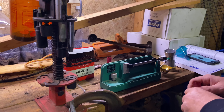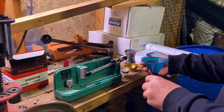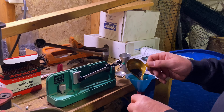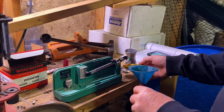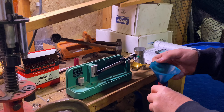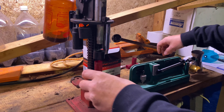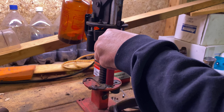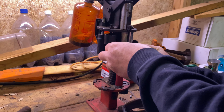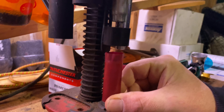Then you take your powder that you have a pre-measured amount of and add it to your hull. Then take your wad and seat your wad on top of the powder.